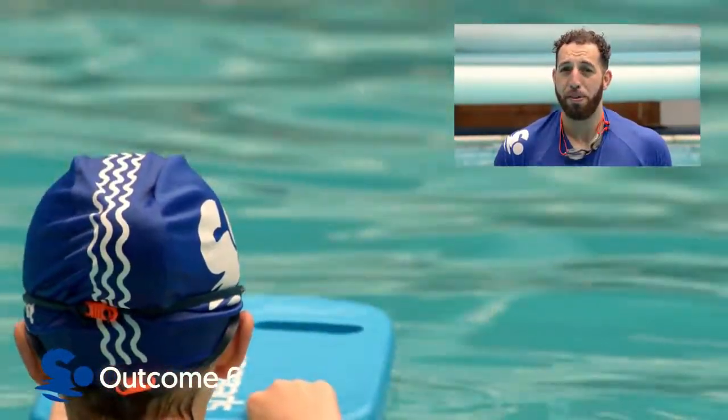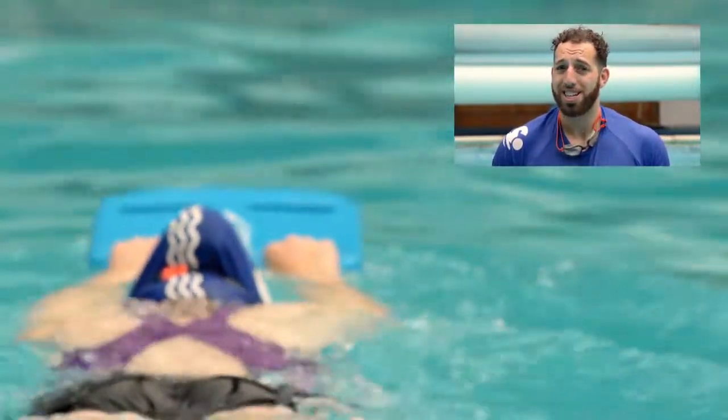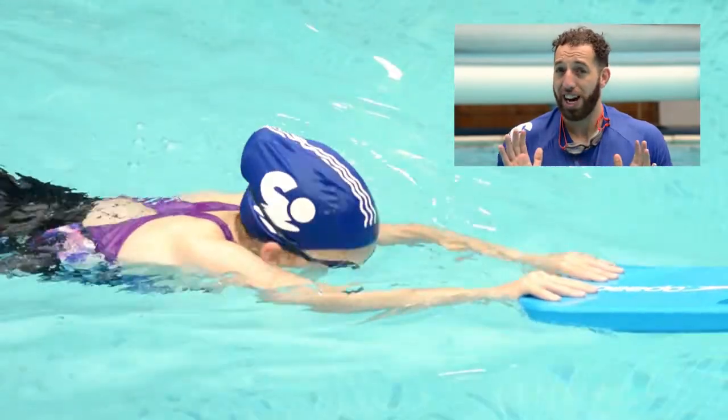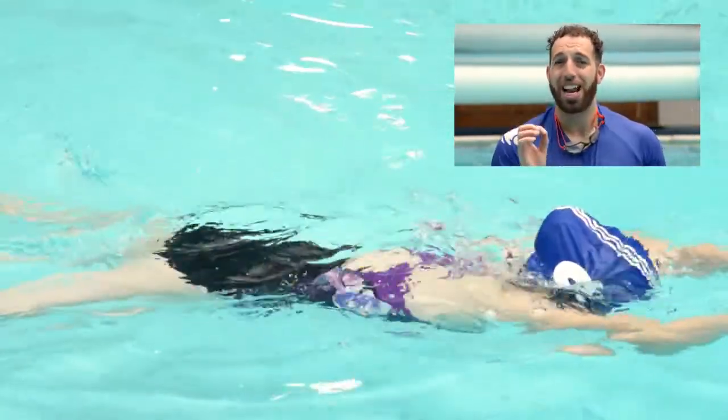The swimmer here has to perform a frog jump leg kick for 10 metres. What we'd like to see here is making sure the ankles come up together, the feet are turned out and they snap together so that the swimmer can glide.